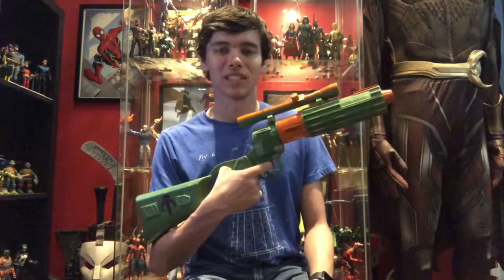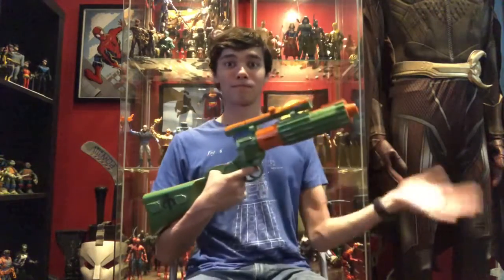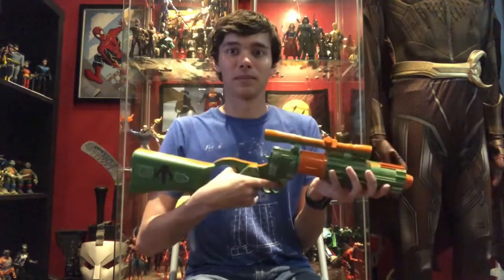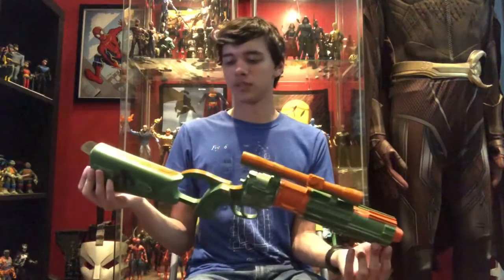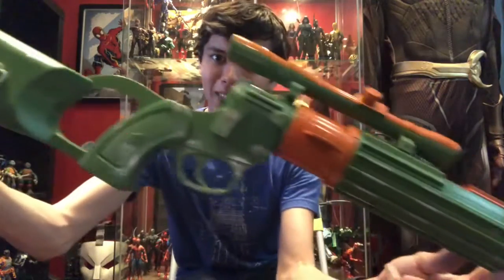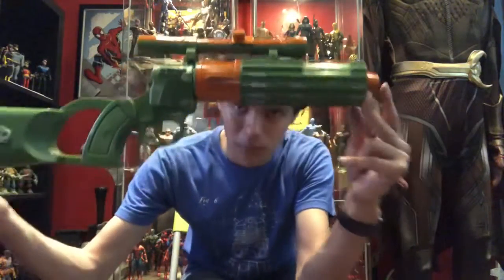I saw this on Amazon, spent some of my birthday money on it, and I figured this would be a perfect time to customize this thing. A couple of YouTubers have this kind of thing, and they have different methods — here's my method on customizing it. It's a Boba Fett blaster from Star Wars.